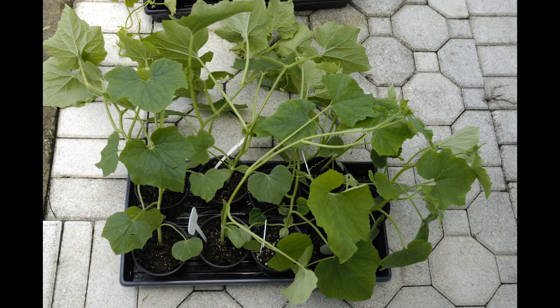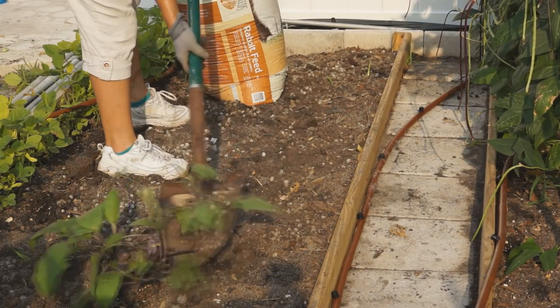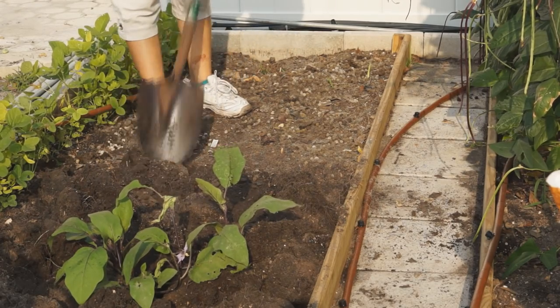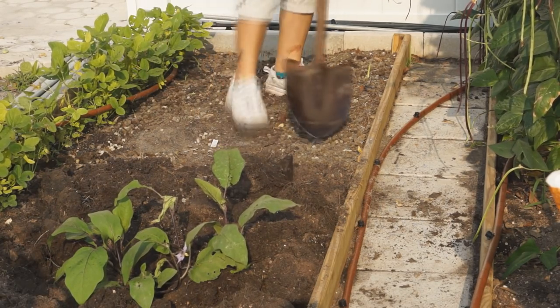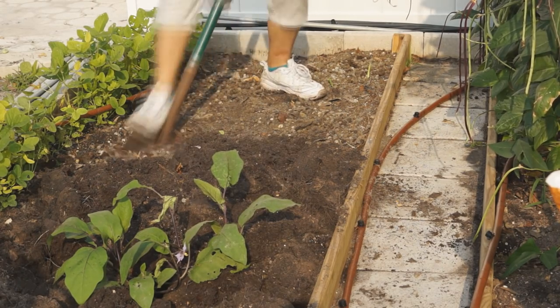When it has about 5 leaves, it is the best time to transplant into the garden. All the seedlings will grow vines quickly. Add a lot of organic fertilizer, turn over the soil, and bury the fertilizer deep. Plant fuzzy melon at least 2 feet apart and 3-4 feet wide.